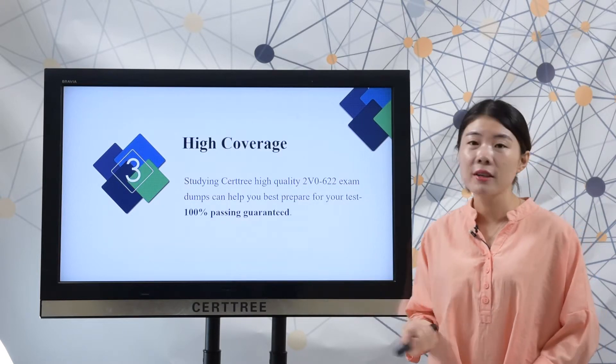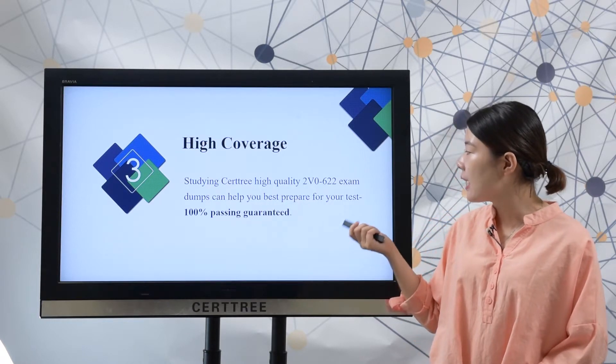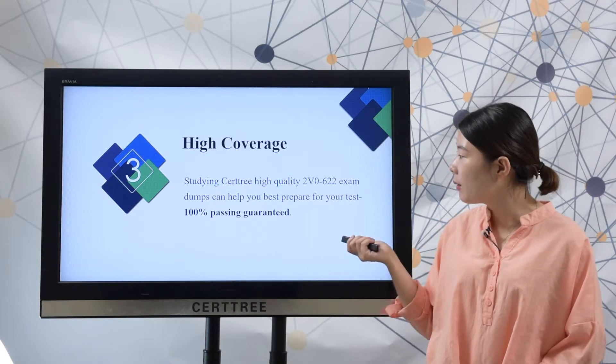SearchTree offers high-quality products. You can study SearchTree high-quality 2V0-622 exam dumps to best prepare for a test. 100% passing guaranteed.